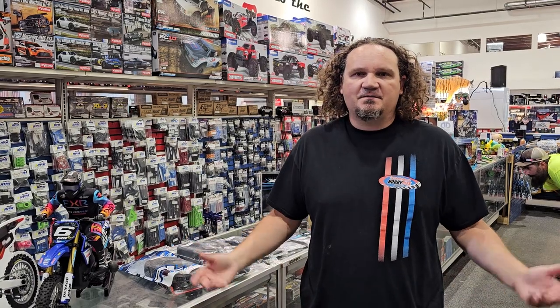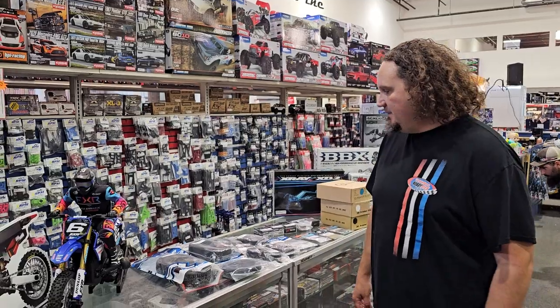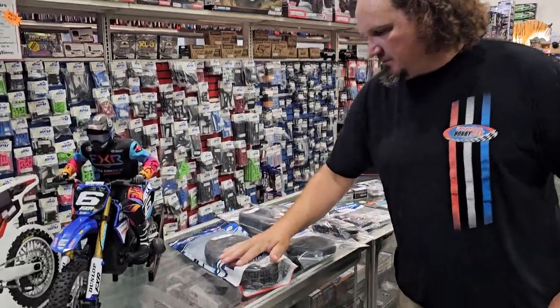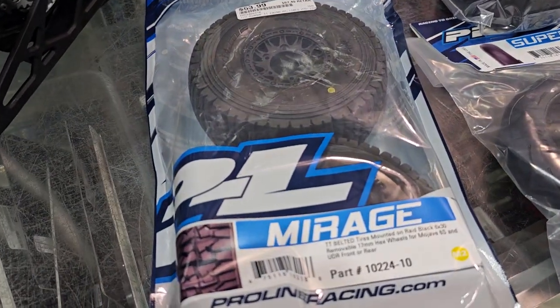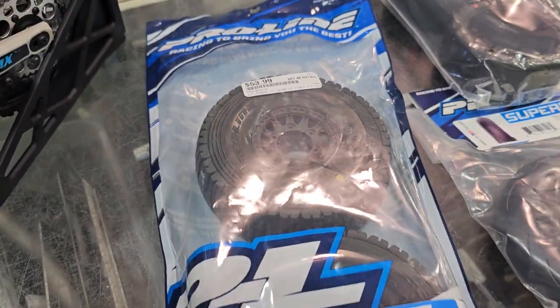If I've already done stuff, you guys probably already know that and that's okay. There's nothing wrong with that. First, we've got some new tires from Proline. This is the Mirage Belted Tire. It is for the UDR and the Mojave.